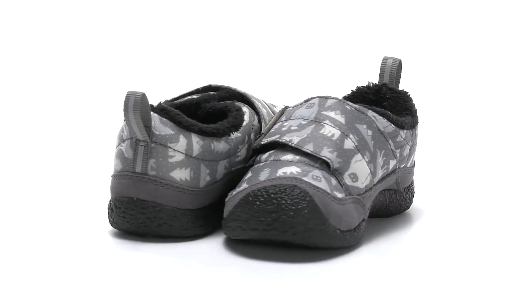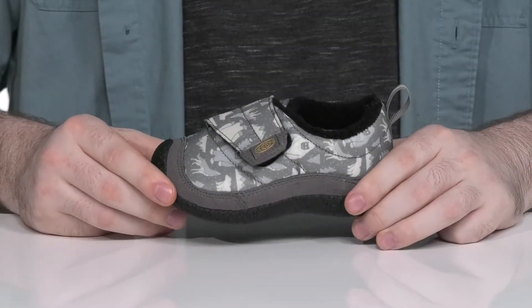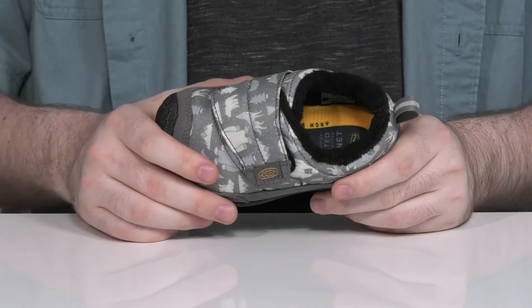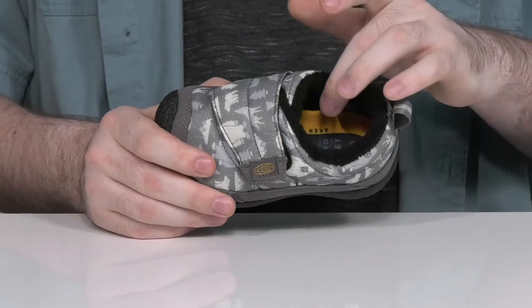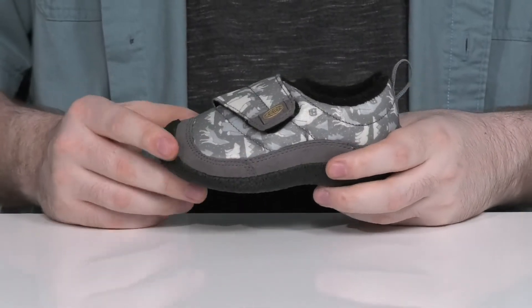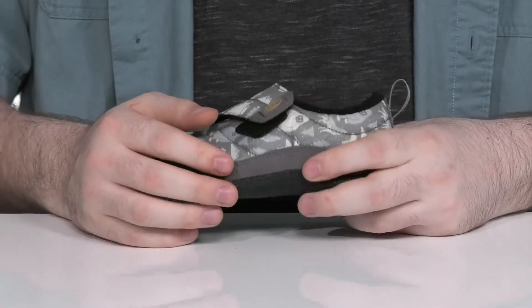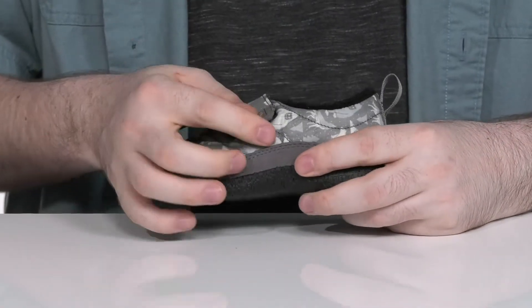Make sure they're ready for winter in style with this lightweight silhouette from Keen Kids. This shoe has a durable nylon upper that has plush padding with a faux fur lining, keeping it nice and warm. It has suede overlays adding extra durability, with a hook and loop closure strap on the top.